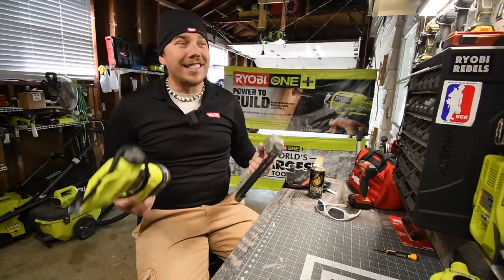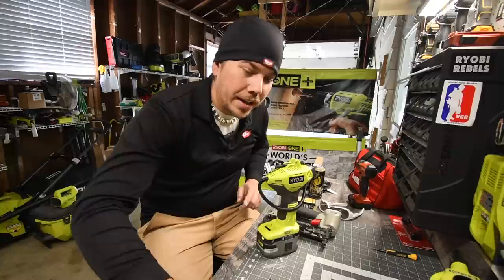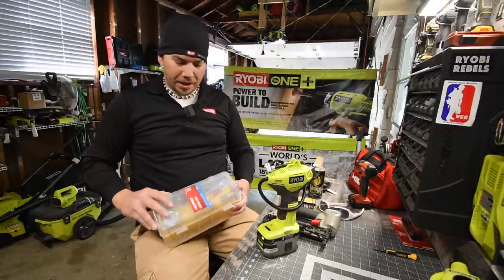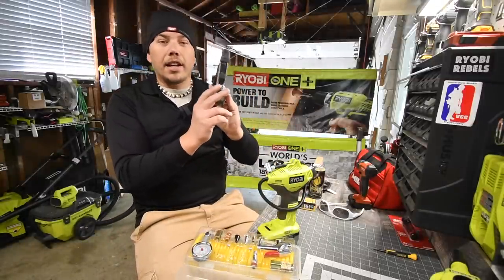I'm excited about this — this is absolutely crazy. I will be using DeWalt brad nails, 18 gauge. For this to work, you are going to need to get the smaller-sized connection — I don't know the exact name of it, sorry.